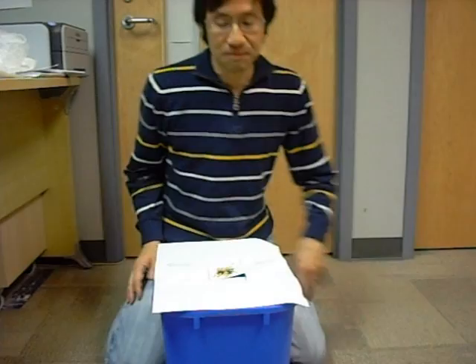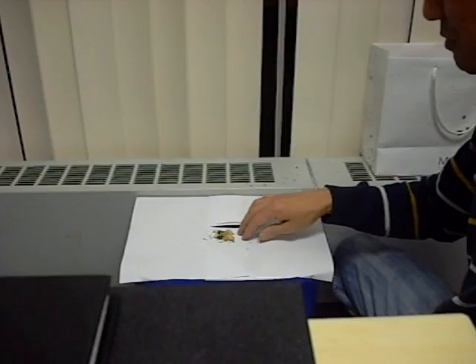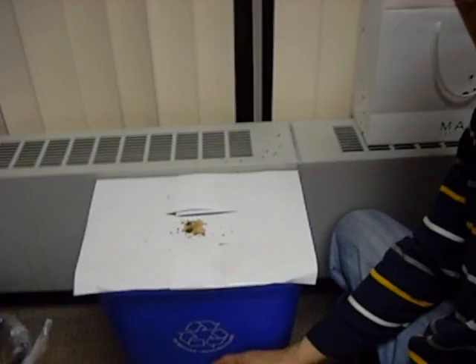Put it right against the radiator, like this. That way the mouse can come running across here and go for the food, and then once the weight of the mouse is on that paper, it will break through, the mouse will fall into the bucket, and it won't be able to come back out, because it will be jumping, it will hit the paper around the edges, and then it will just be pushed back in. That's how you make a quick mouse trap.